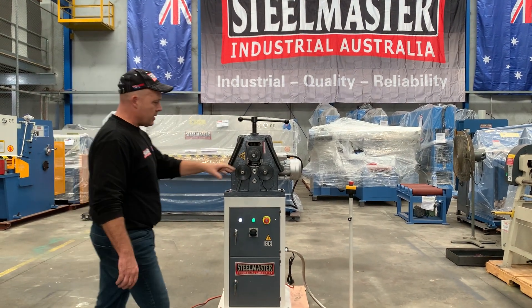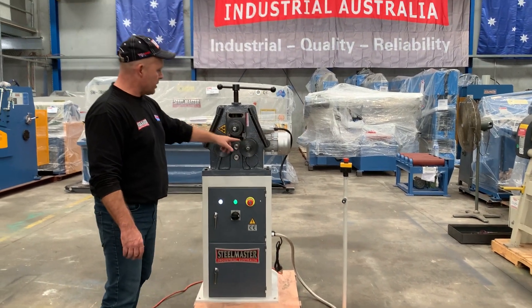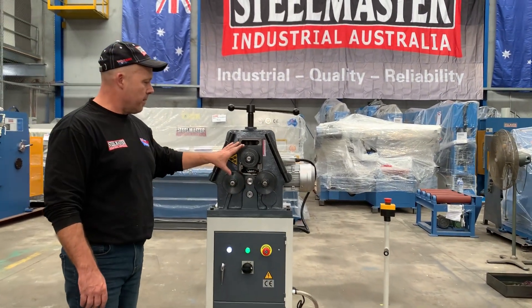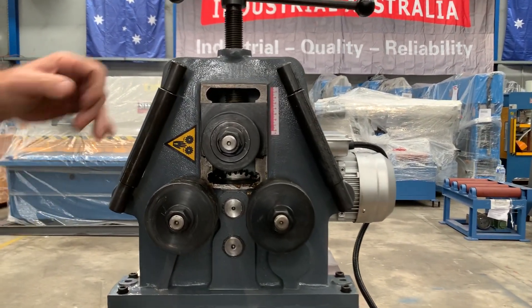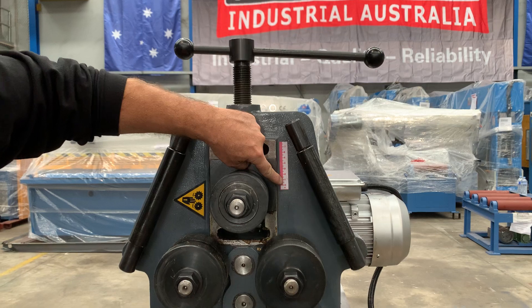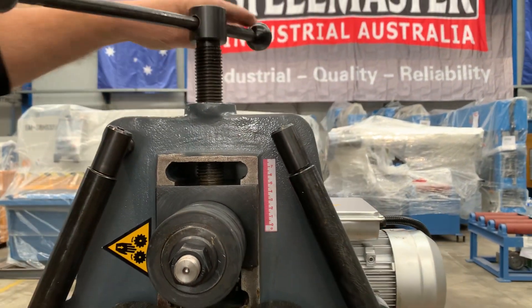Let's run through some of the key features. Obviously we've got forward and reverse on the pedal, e-stop on the top, and nice tight rolls there. The key thing about having tight rollers is you've got to get a nice tight radius, very simply. We've also got the top roll positioner, so that's all calibrated up and down there as well.